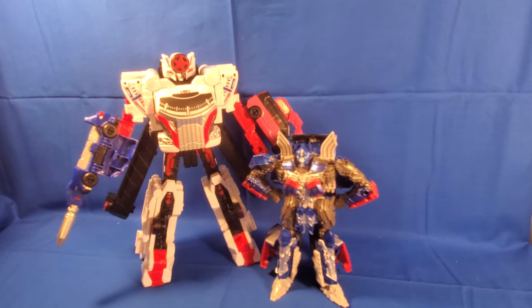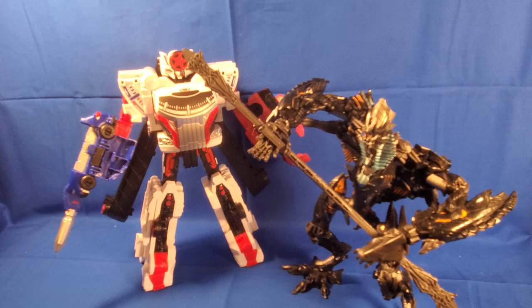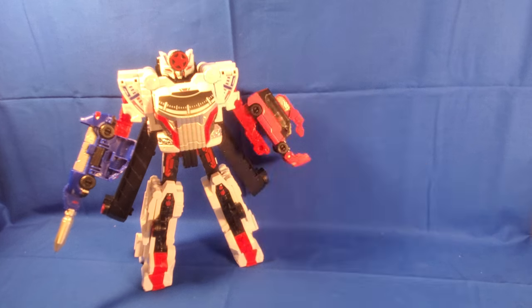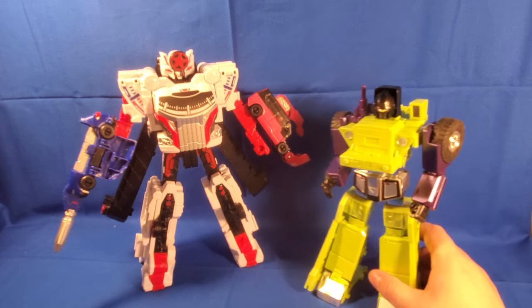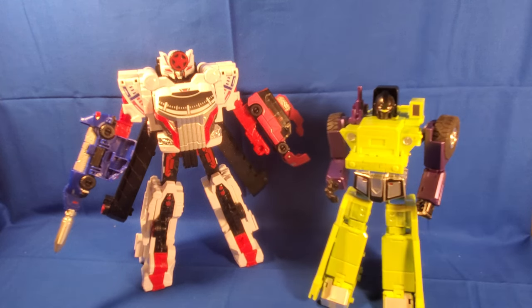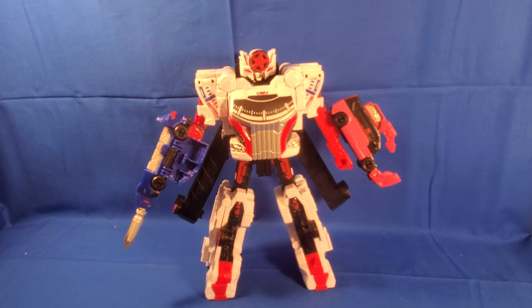For size comparisons: here he is next to a mainline Voyager class figure from Age of Extinction, next to a Leader Class Revenge of the Fallen Studio Series figure, and here he is with Big Load, a Masterpiece third-party figure I'll be doing a review on soon. I did a short about it and it ended up breaking during transformation. And there's Bumblebee for scale.